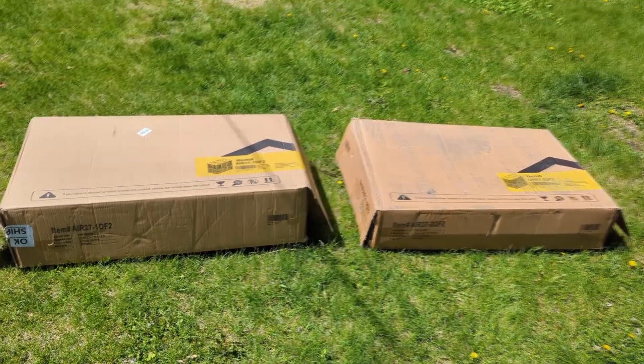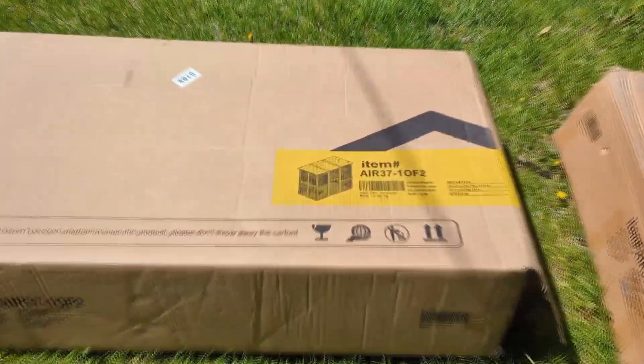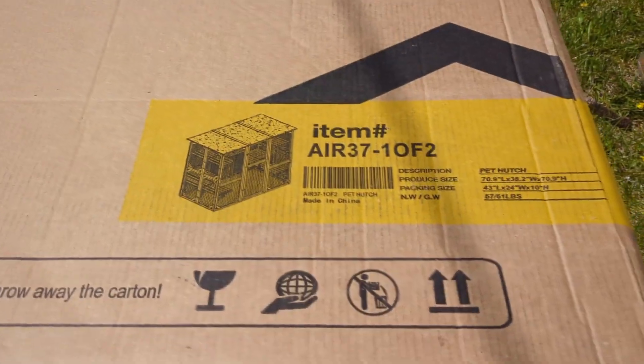Hi, we got a fantastic new catio. It comes to us from Agbatubin and it shows up in two big boxes.